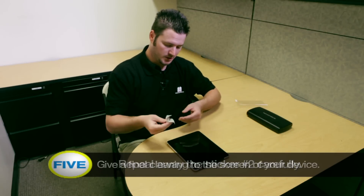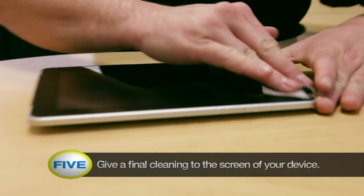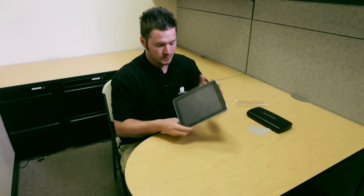Once you've pulled that apart, go ahead and take your cloth and give it one last final cleaning. Make sure you get every piece off — just like that. And now you're finished.